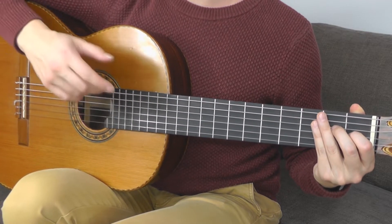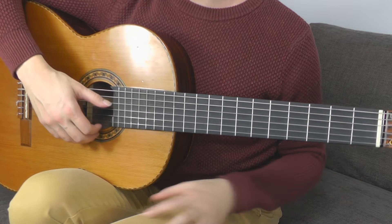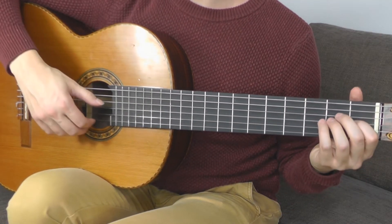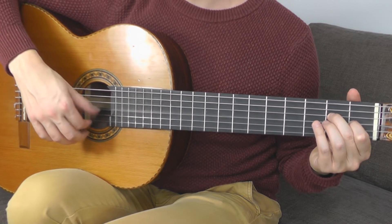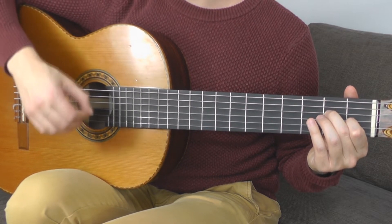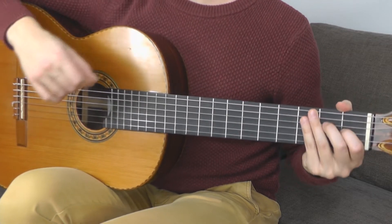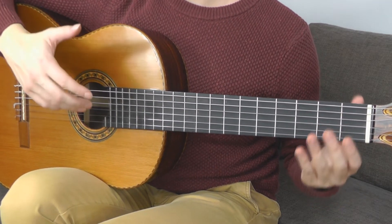The right hand fingering is pretty simple — you are alternating the thumb and the first finger. The music happens in the thumb; your thumb plays the melody. The first finger plays an empty E string between each tone of the melody. So I will name the tones you play with your thumb, and you just play an empty E string after each bass tone.